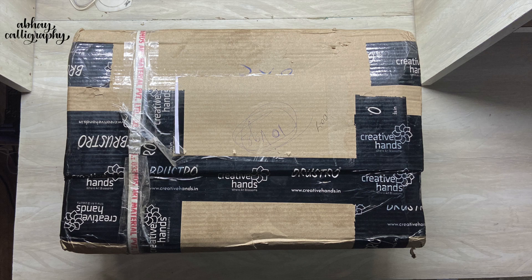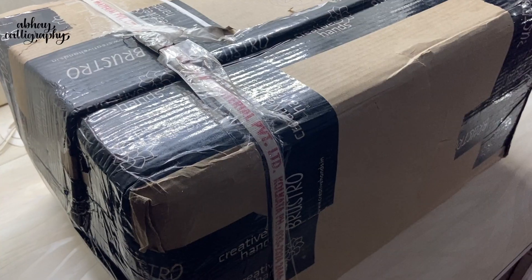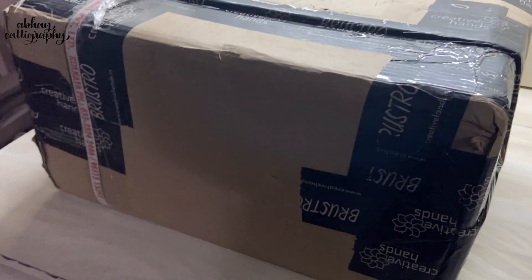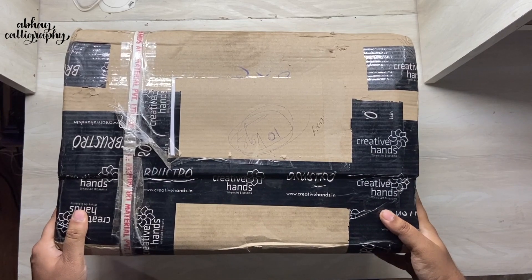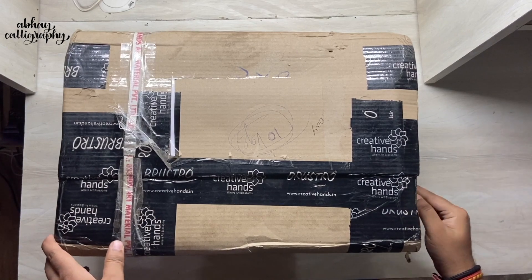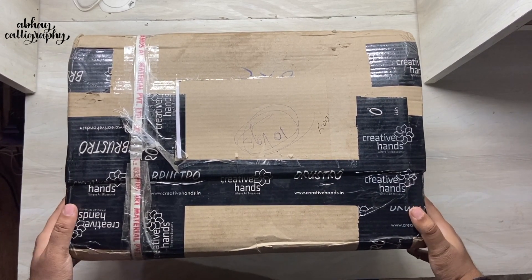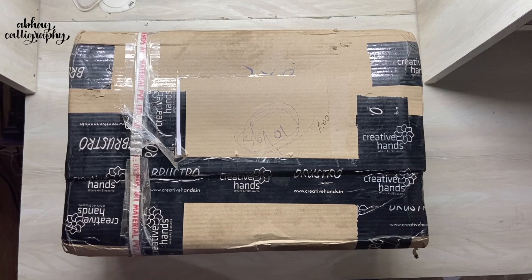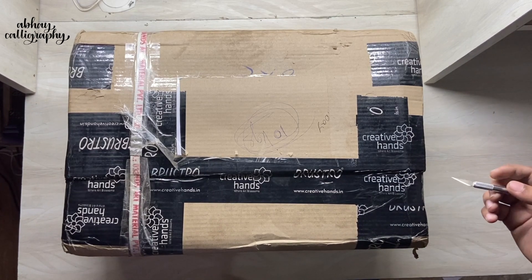Hi guys, welcome to another unboxing video. Today we are going to unbox this huge box from Creative Hand Art Materials. This is actually a welcome kit — since I have become a member of the Creative Squad, they have sent me this welcome kit. The price for each product seen today will be mentioned in the description box down below, and you can also get some additional discount if you use my code. Alrighty then, I'm Abhay, you're watching Abhay Calligraphy, let's get started.